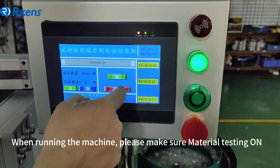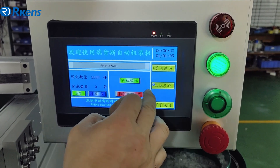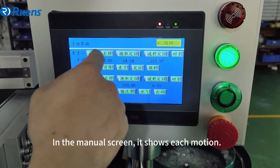When running the machine, please make sure material testing is on. Before running, please press reset to return to zero. In the manual screen, it shows each motion.